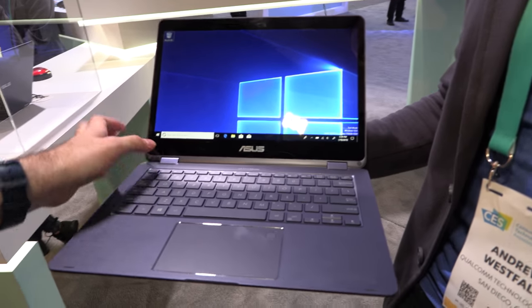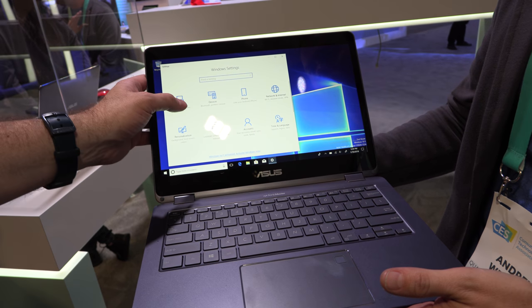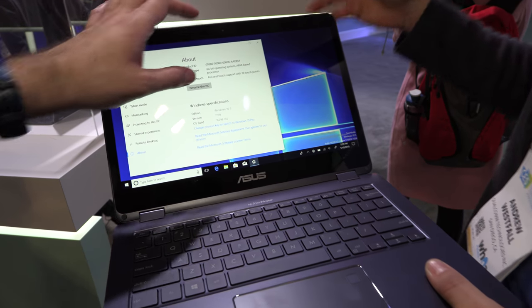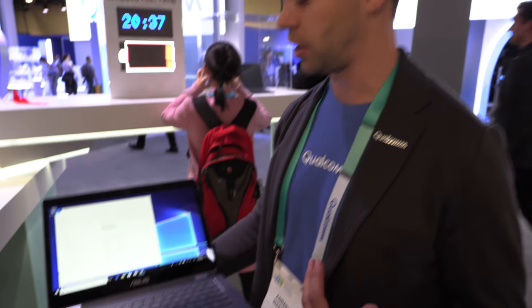When it launches, it will ship with Windows 10 S by default. All three designs from Asus, HP, and Lenovo are launching with Windows 10 S. Microsoft is a big believer in the platform — if you can get everything you need from the Microsoft Store, Windows 10 S offers a more stable, secure, cleaner app store model with better updates.